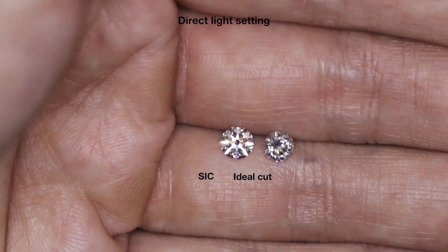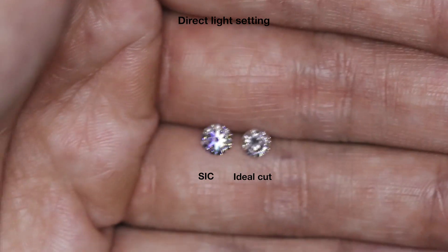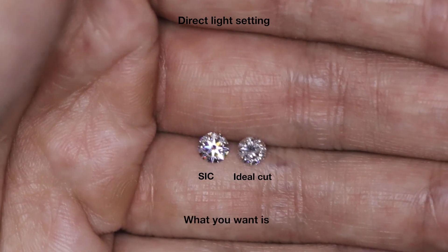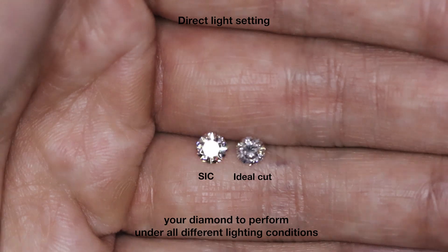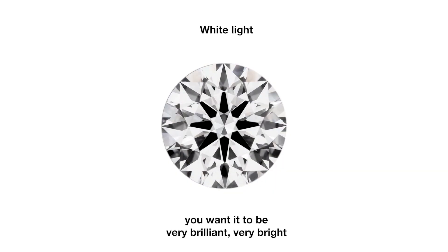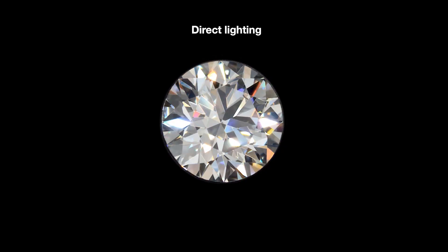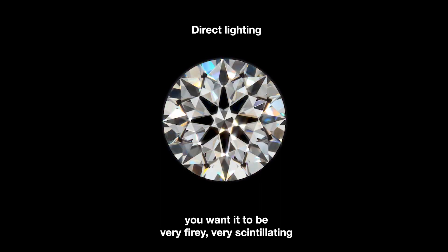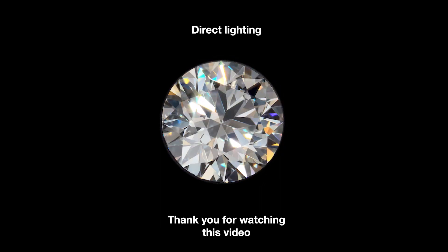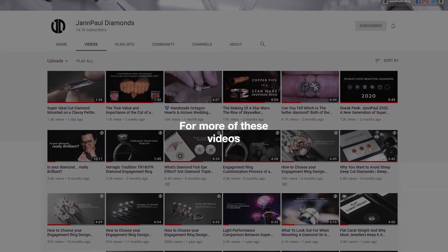I hope this video helps. That's also why we focus so much on the cut — it affects the entire beauty of the diamond. What you want is your diamond to perform under all different lighting conditions: under white lights you want it to be very brilliant and bright, and under direct lighting you want it to be very fiery and scintillating. Thank you for watching, and do subscribe to our YouTube channel for more videos like these.